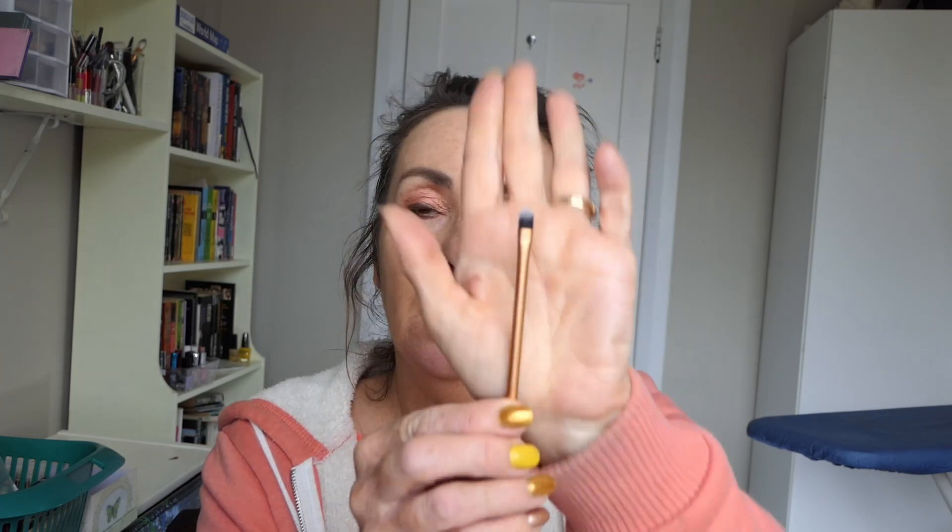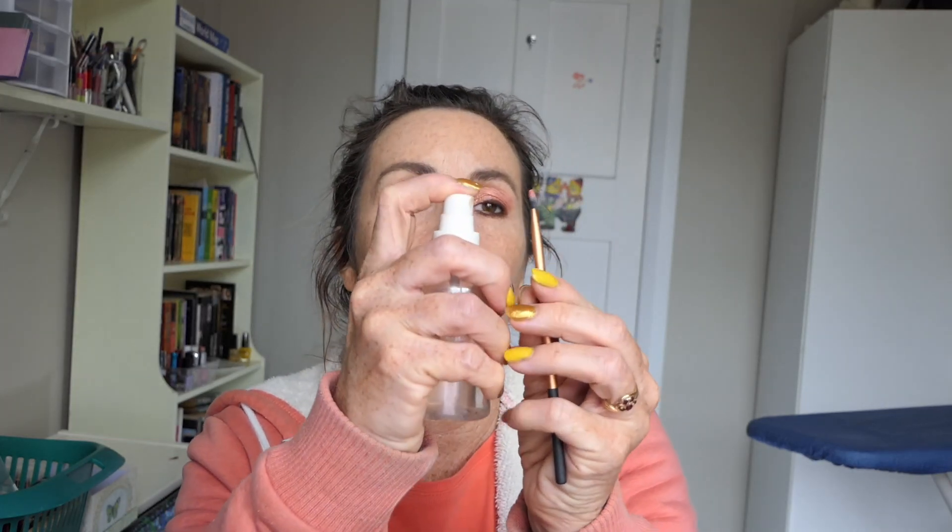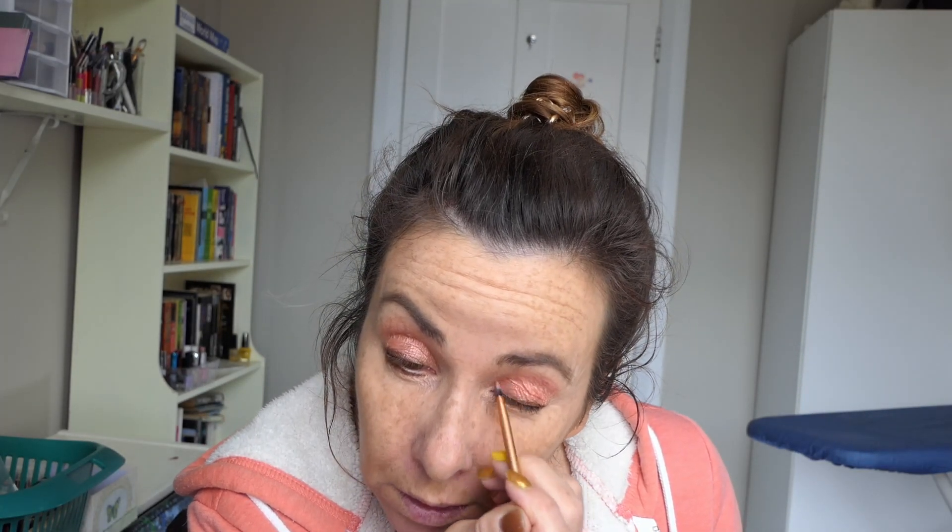I'm going to go into a Real Techniques detailer brush — this is one of the brushes by Sam and Nick Chapman. I'm going to go in with that same shimmer color, but I'm going to wet it this time, and just do the inner bit.